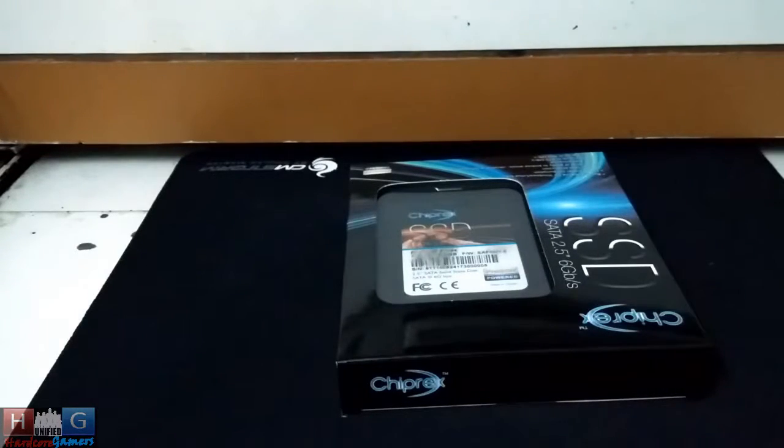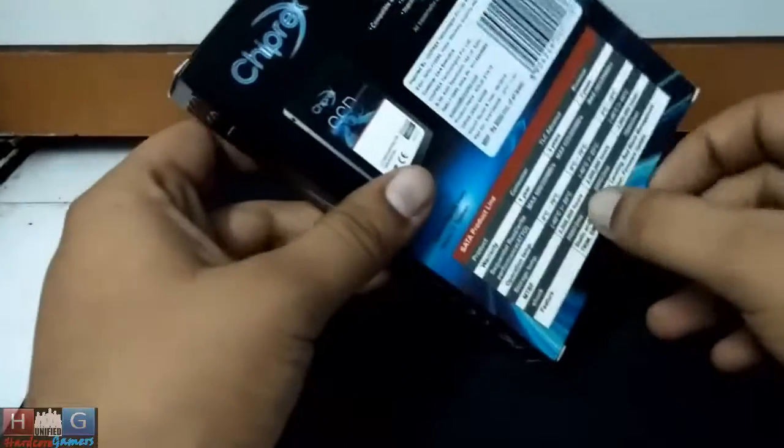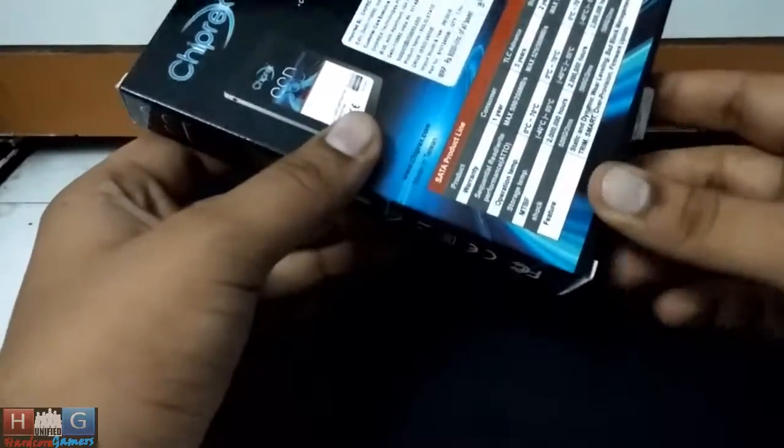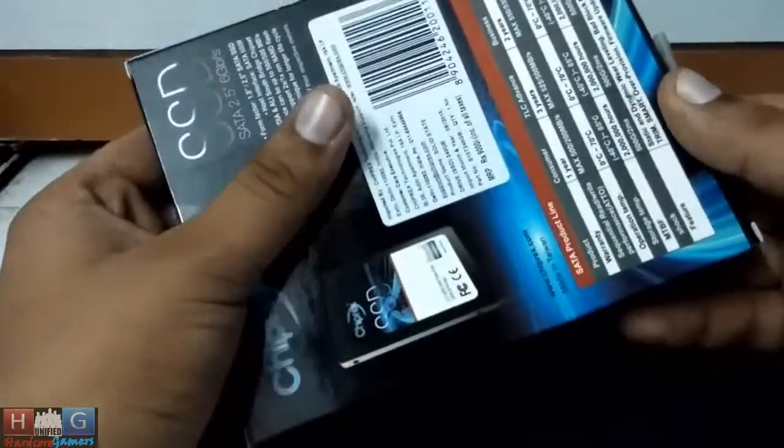Hey guys, this is Mafia and Indesign, and today I have a Chiprex SSD of 240 GB capacity. Chiprex is a new company which has come into the foray of making solid state drives. So here is their consumer grade solid state drive of 240 GB capacity.